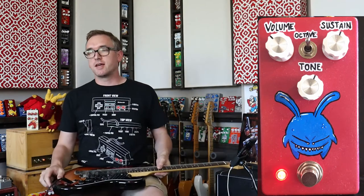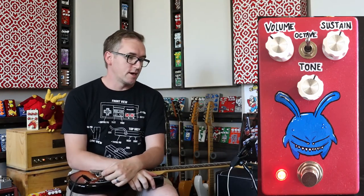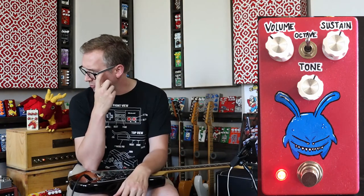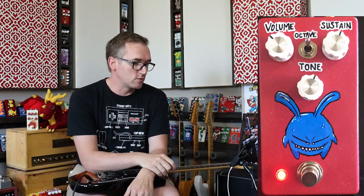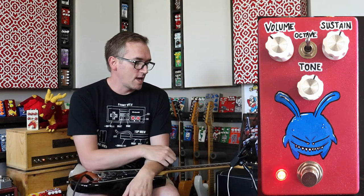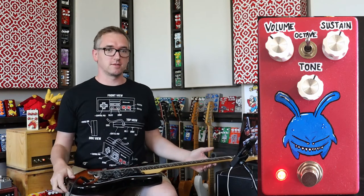Let's talk about the build real quick. It is a 1590B enclosure and I airbrushed this — I've called it the electric tomato. I did this with one other pedal and I only mixed up enough paint to do two pedals, and I wish I would have done more. I can't seem to recreate the color even though I've tried. And then of course I hand-painted this little blue gremlin demon thing — it's a lot of fun. That's what I love about DIY, I get to do all kinds of weird stuff.